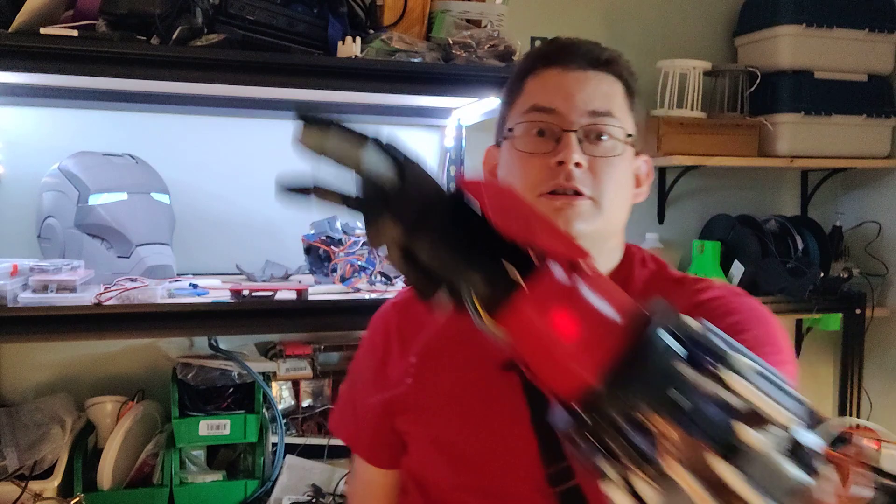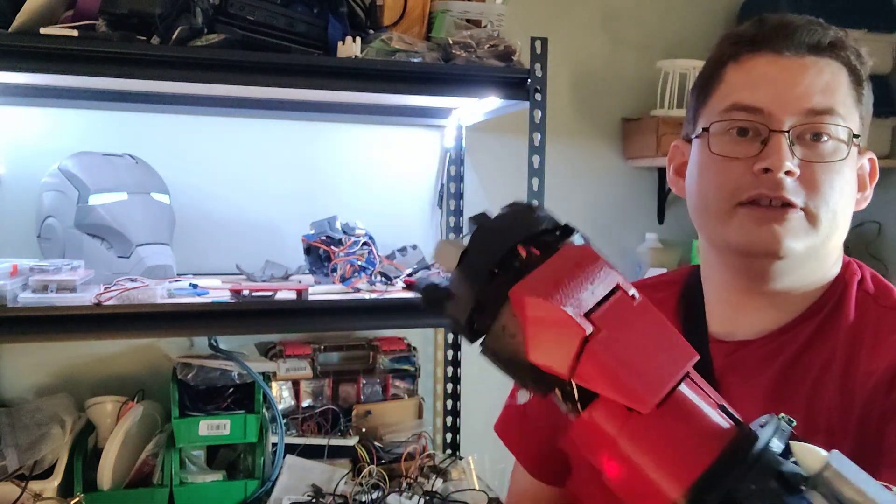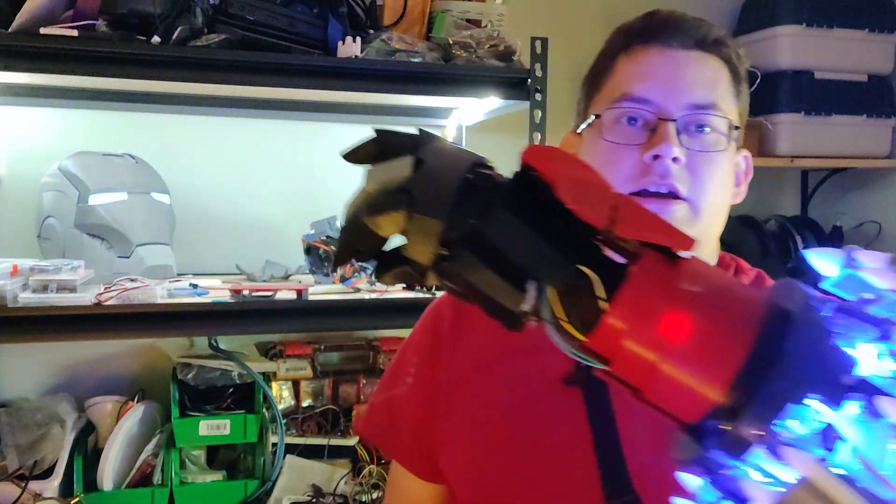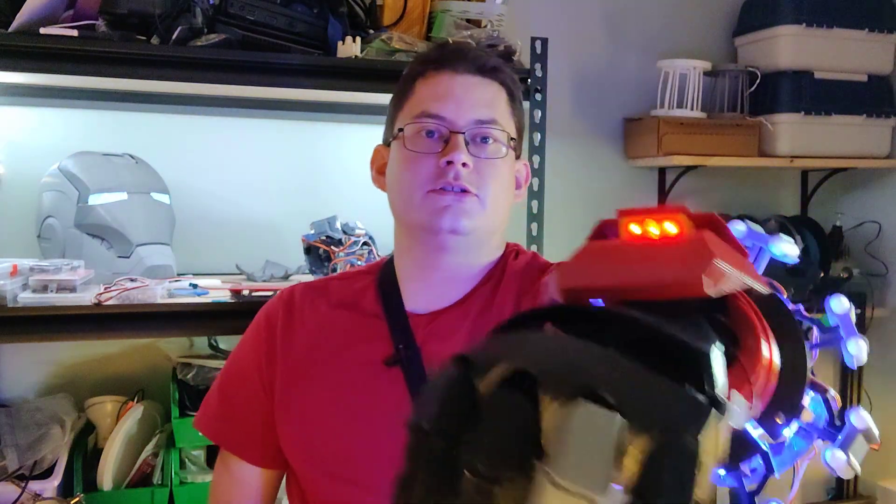I give up on trying to do fancy YouTube updates. This is going to be bare bones, as plain and simple as it gets. I'm working on my Iron Man suit. This is the arm that I developed last time, which goes all out and has lasers.